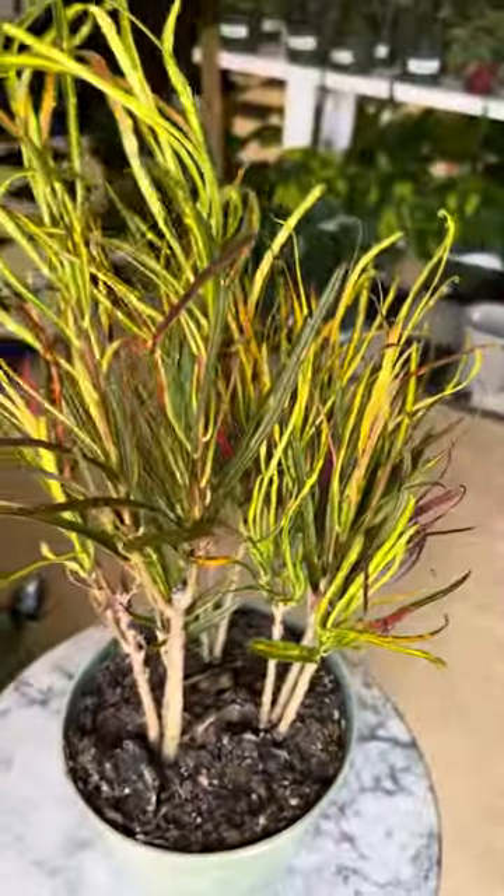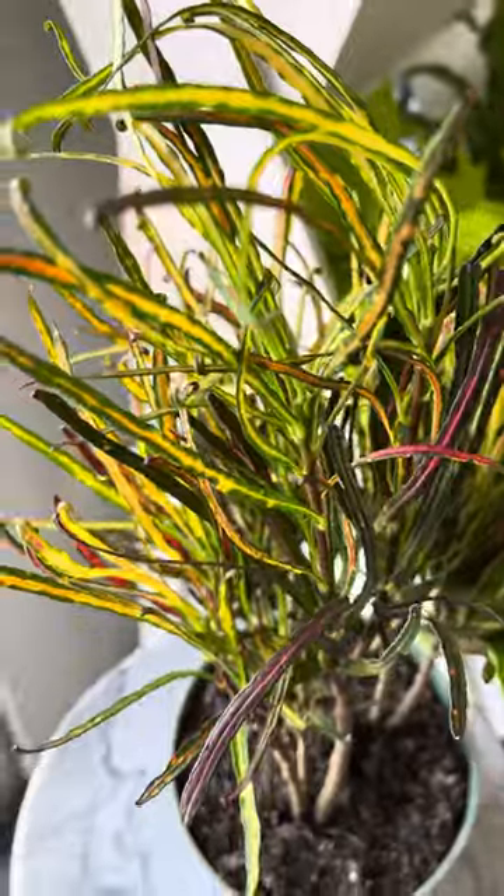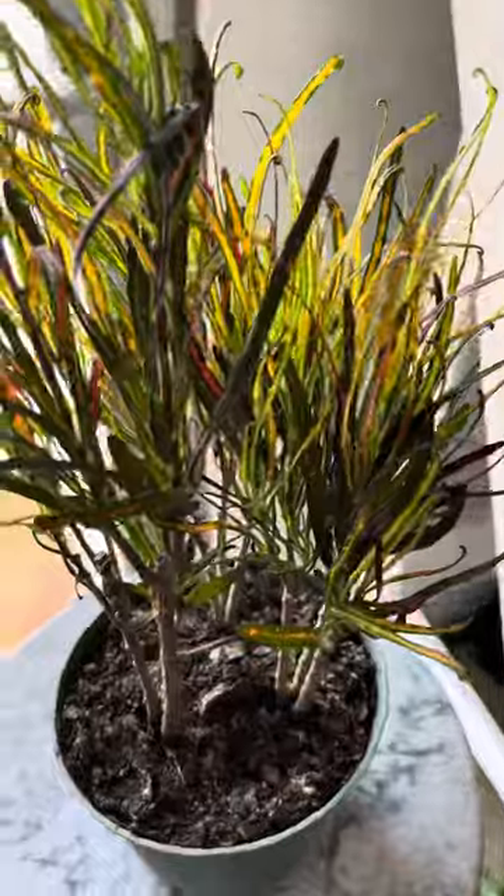Here's how we take care of the croton. This is the Picasso's Paintbrush variety, which is one of the most unique and hard to find varieties.